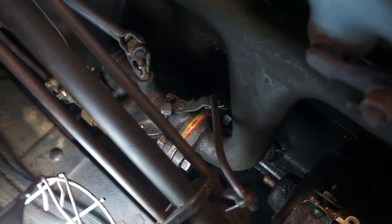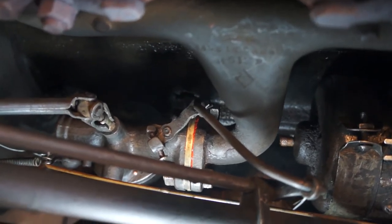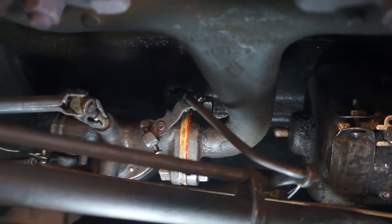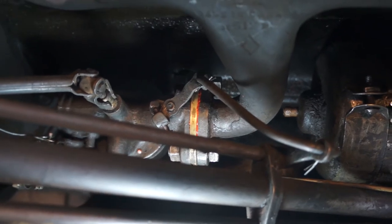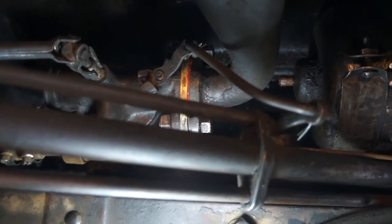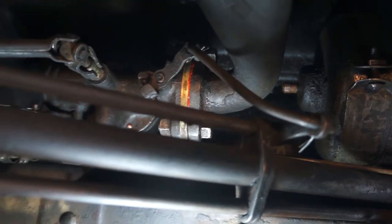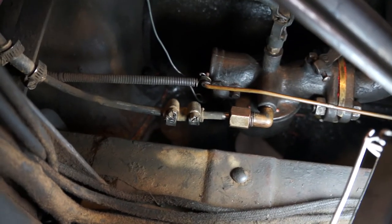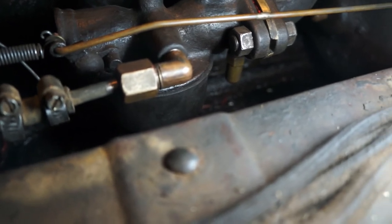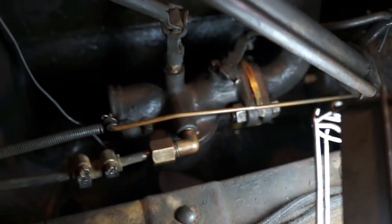Here it is mounted back on the car. As you can see, it goes between the carburetor and the inlet manifold. It's only about a little less than a quarter of an inch in thickness, so it doesn't cause any problems with the existing throttle linkages, the choke, or the fuel line. You can just see underneath it the little chamber with the ball bearing — so that's the Carburead.